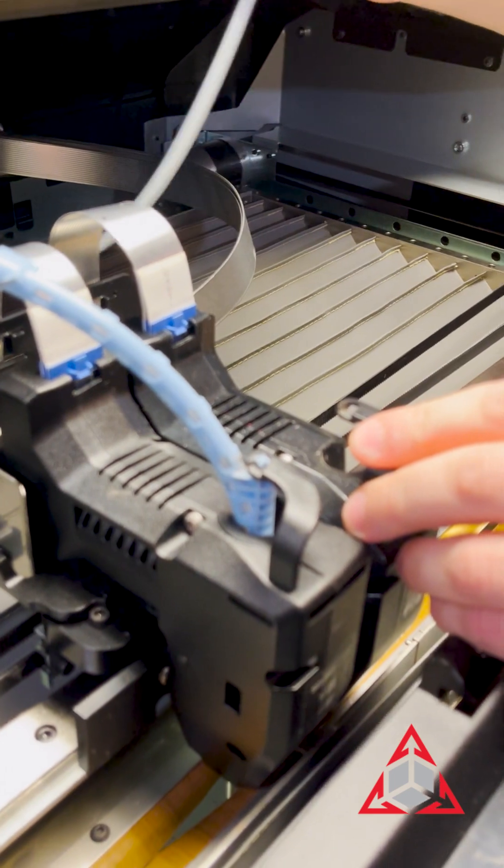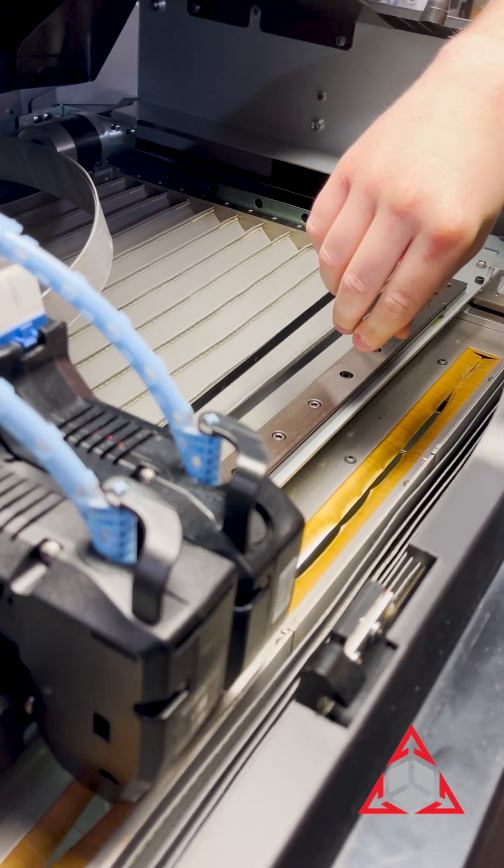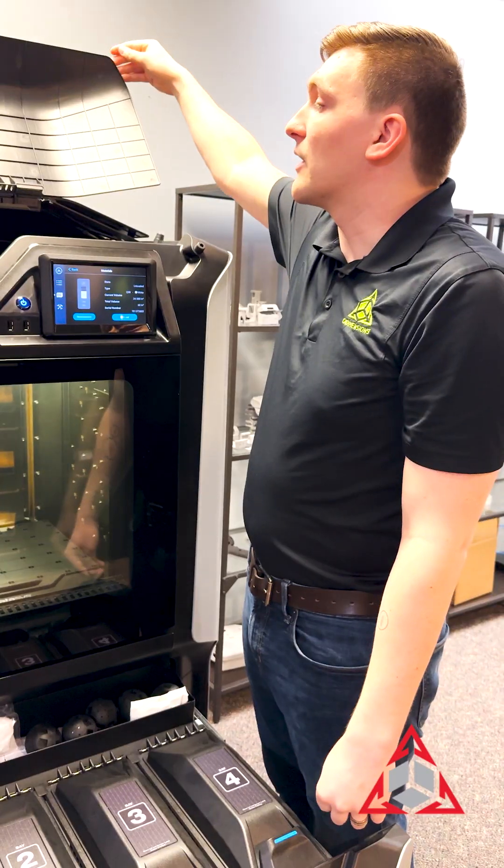Next, make sure that your material tube is back in the tip so that when you hit load, it actually loads the material. Then you can close the lid.